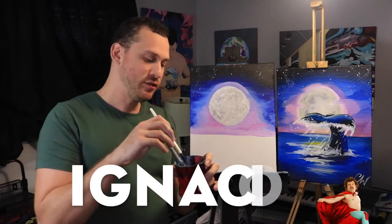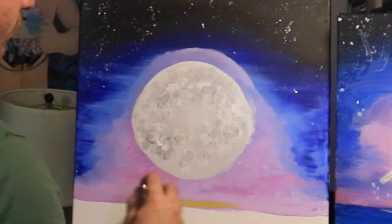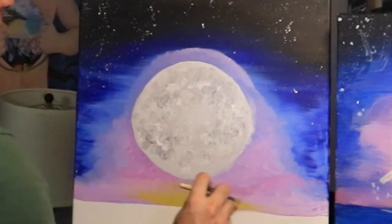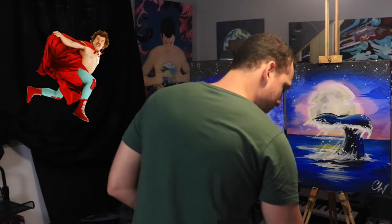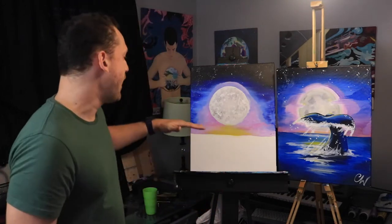We can switch over back to Ignacio, and the next color we're going to use with him is yellow. We'll put Ignacio into the yellow paint and introduce some yellow down here towards the bottom, bringing it up closer towards the moon. We're going to wait for the moon to dry before doing clouds on top, so we'll move on to the foreground — the ocean. Let's retire Ignacio and take out Megatron. With Megatron we'll dip him into the blue paint and try to draw a nice straight line along the horizon line, which is about an inch or two below the halfway point of the canvas.